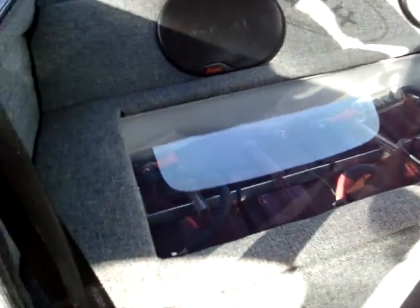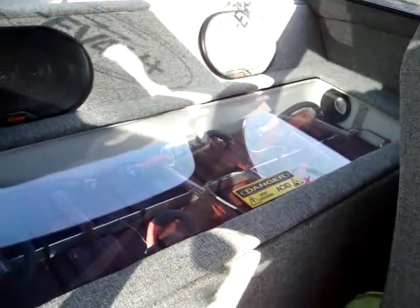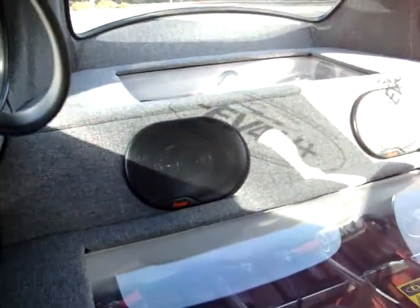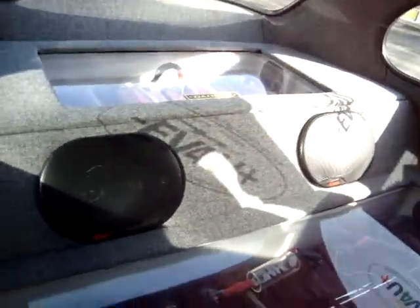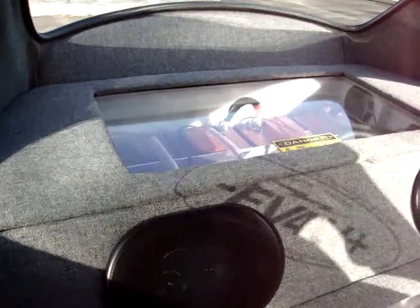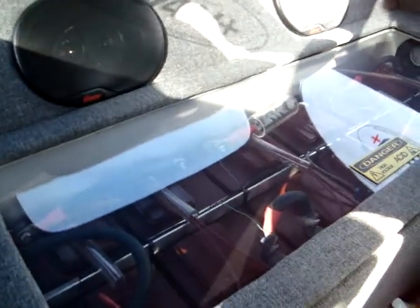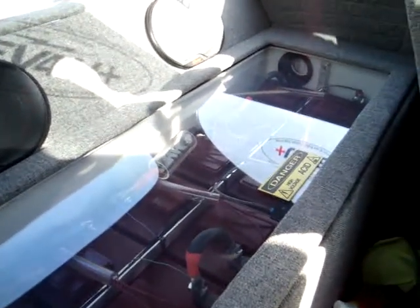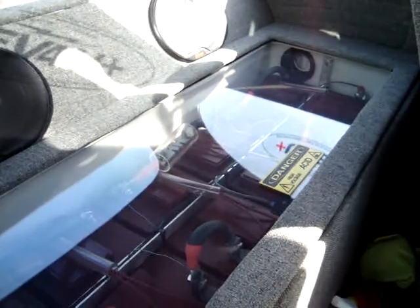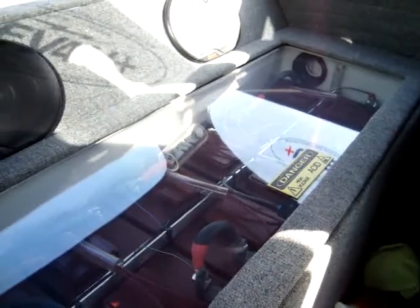I'll show you the back. It's the main battery box, which contains six batteries. The back battery box contains four additional batteries. The batteries are enclosed in a polypropylene box that is vented. The boxes are sealed and have clear polycarbonate tops, quarter-inch thick — literally bulletproof.